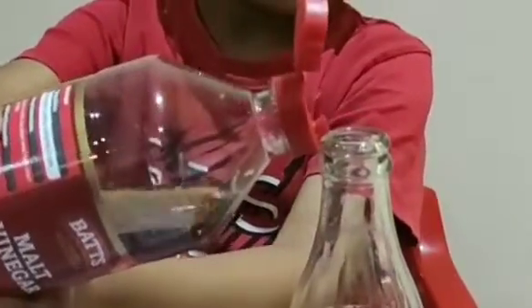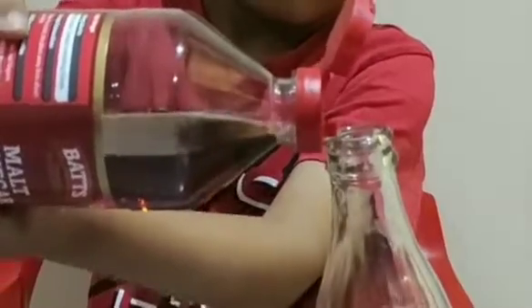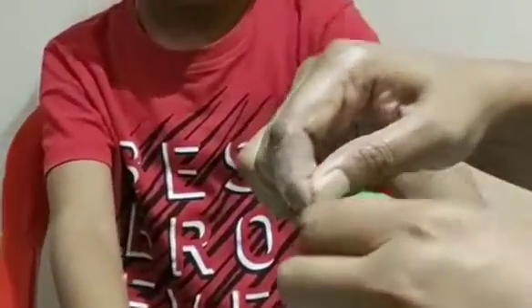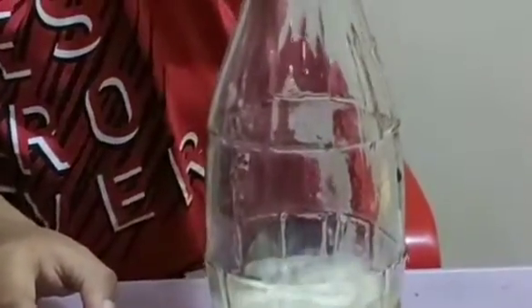Pour vinegar into the bottle. After pouring the vinegar, put the balloon around the mouth of the bottle, like so. Then tip the balloon so that all of the baking soda can come and react with the vinegar.